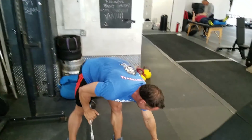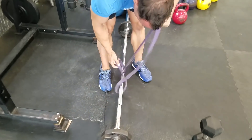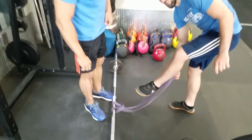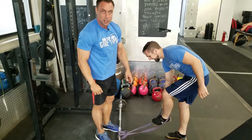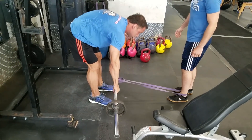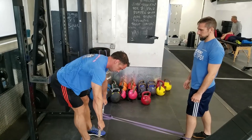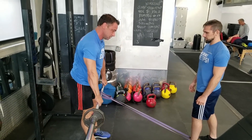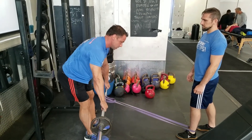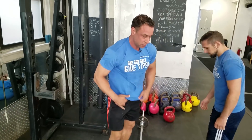My favorite hamstring exercise: the banded deadlift. I'm using a human as my counterweight — don't try this at home, please tie it properly. Step back a little to create tension, and now it's really all in the hamstrings. It's like I've given up on pull-throughs. Most people feel this one so much better that pull-throughs don't even come close.